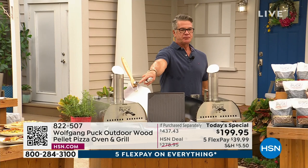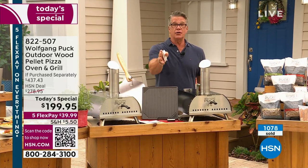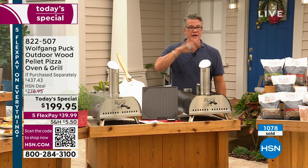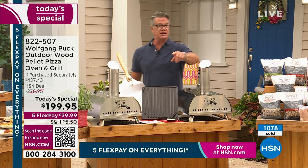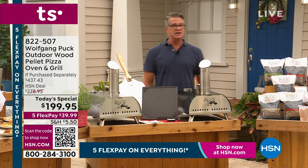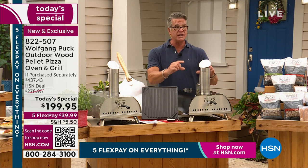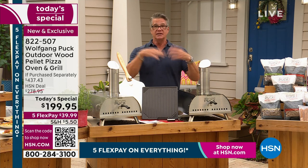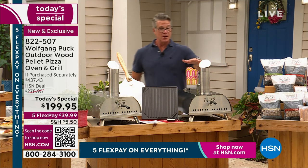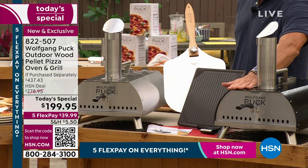If you're ordering online or using the phone, give us that number. If you want to do it easier, that code down there is a QR code — quick response. Take your phone out, turn on the camera, and just hold the camera in front of that little image. It takes you right to hsn.com. You can order it in black or in stainless. I'm going to get the black — I just like the two-tone kind of look to it.